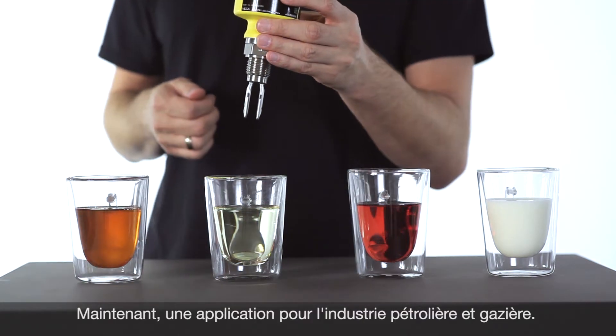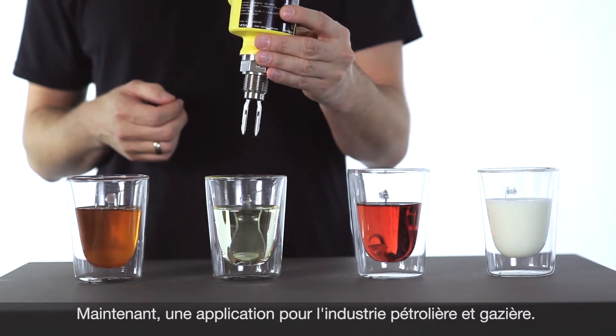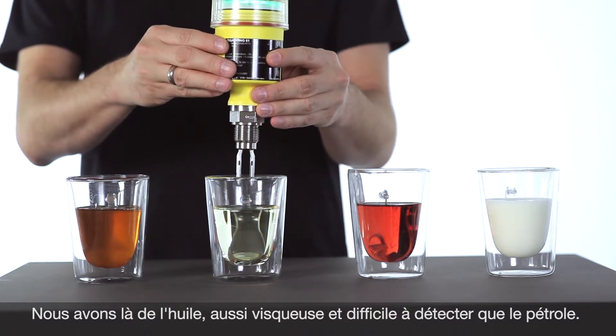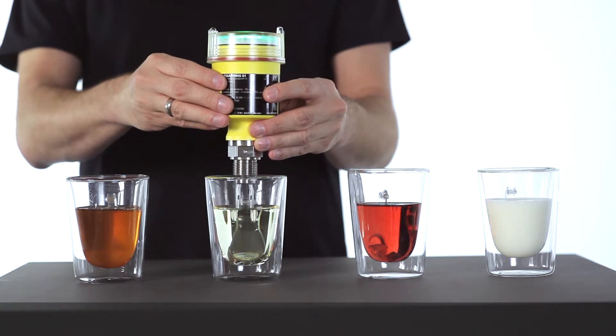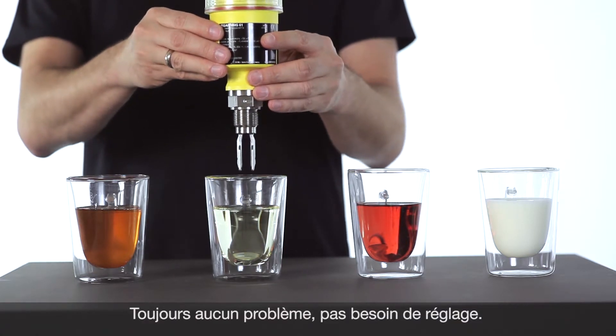The next application is from the oil and gas industry. Here we have an oil with a high viscosity, which is typically not that easy to detect. Let's see how it works. Also here, perfectly.